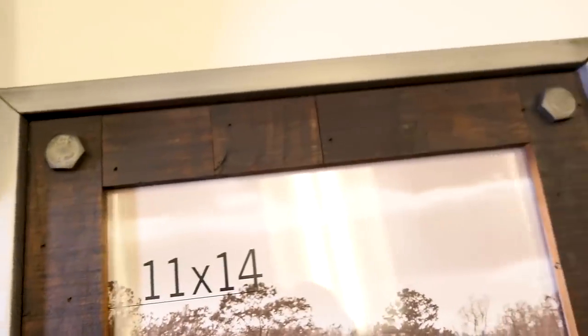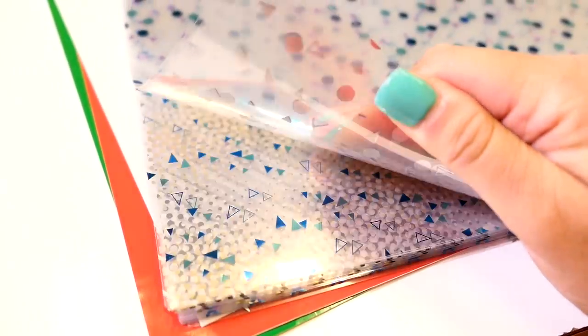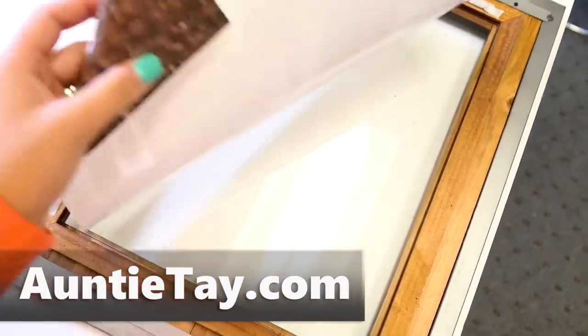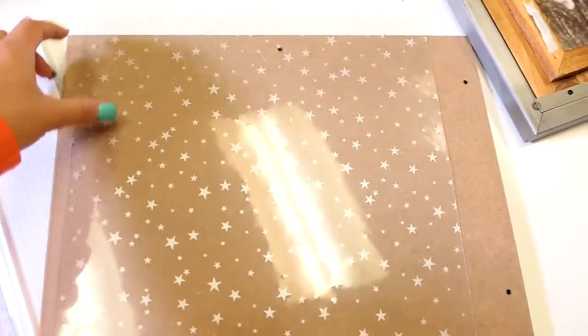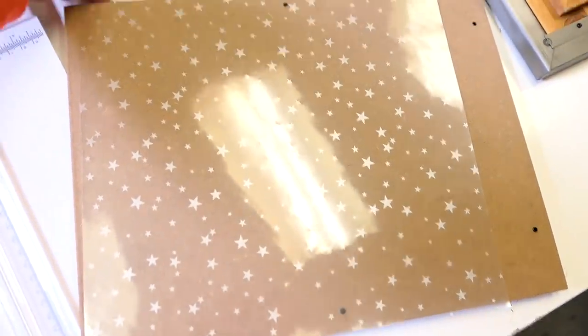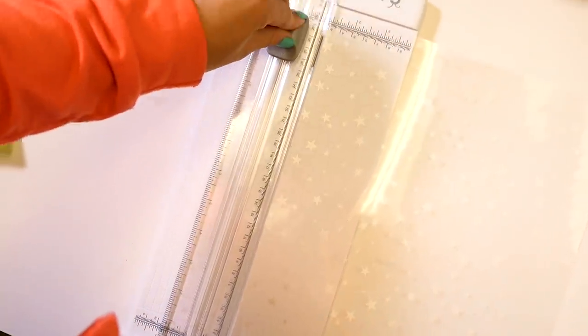I started with an 11 by 14 frame I got at Hobby Lobby. I bought this because I wanted to put my family photo in it, but I thought it would be a fun place to put some other stuff on it while it's in transition from family photo to holiday decor. I'm going to take out everything from the frame and use some window cling and the acetate from our mystery box. I'll cut out some pieces so they're the size of the frame — I used two of the same one to cover the entire thing — and put it inside the frame so it stays nice in there. Then I cut out my numbers 1 through 25 out of window cling.